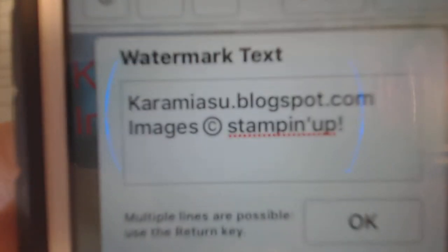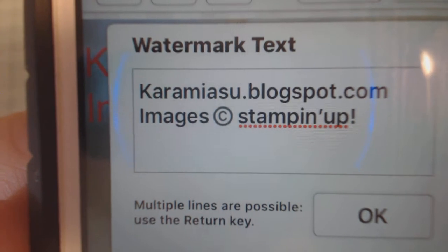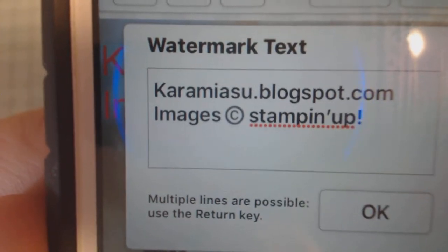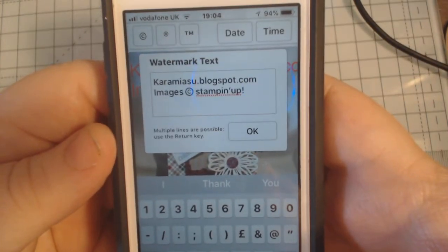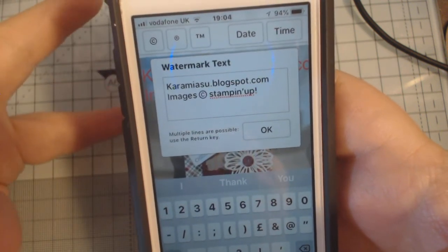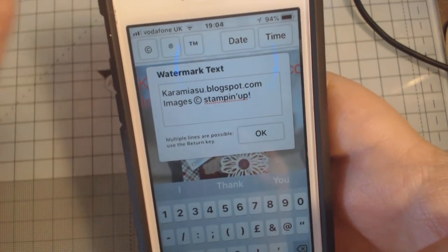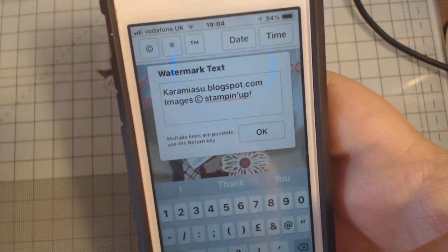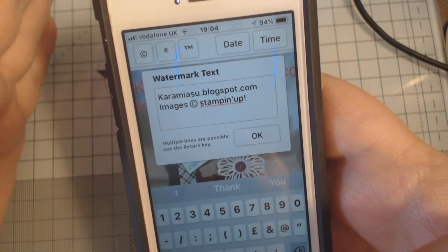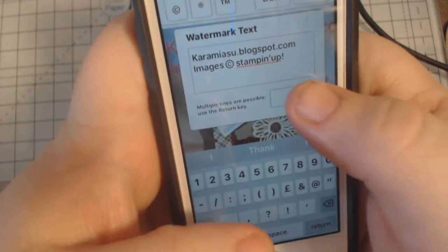And that's my watermark done. It's got my blog and then it's got the copyright. Now you can add the year, which is what they advise, but to be honest I don't think it really matters. It would be nice for yourself to catalogue what year it was from - so you could do AW18 for autumn/winter 2018, or AC18 for annual catalogue 18. It's totally up to you, but for me it's just a simple case of the basics.